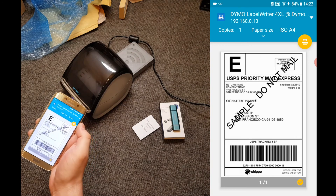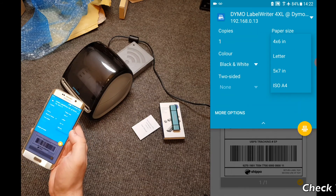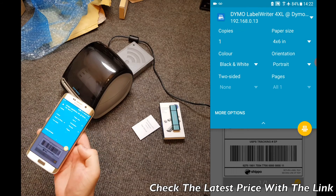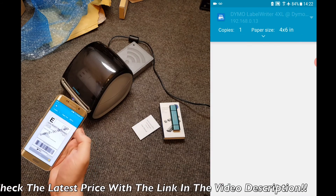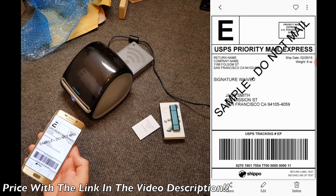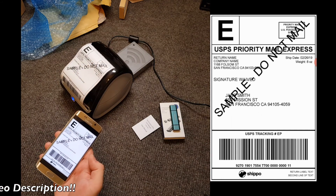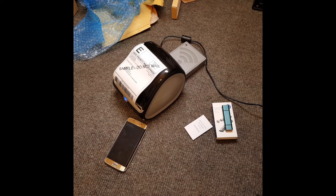Make sure to set the page size to 4 by 6 inches — the default may have gone to A4, which wouldn't look very good — so select 4 by 6 inches and make sure everything else looks right. If you have any problems at all, please feel free to get in touch and I'll get your wireless adapter up and running in no time. Check out the latest price via a link in the video description, and if you have any questions or comments, please feel free to drop them below and I'll reply as quickly as I can. Thanks for watching.